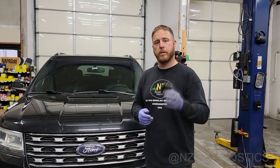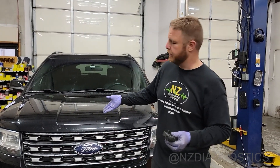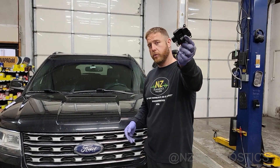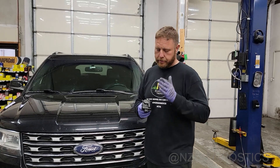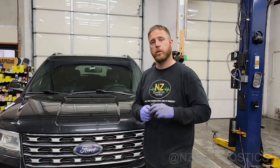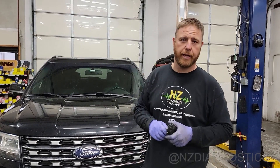This one's actually out of a 2016 Ford Explorer — we're going to pick on that today. And this is the mode door actuator. What is this? What does it do? It's a controller that uses a motor and it connects to a door inside the HVAC housing.